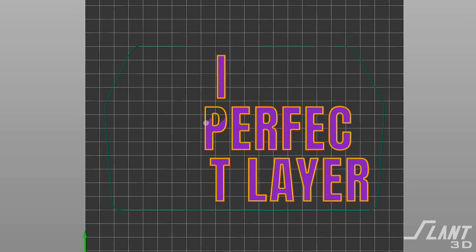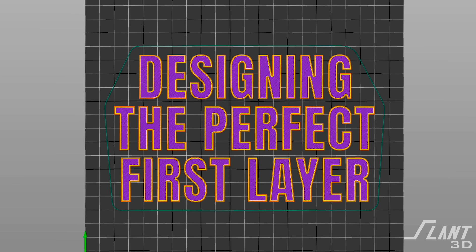When printing any part, the very first thing you have to think about is the very first layer. In this video we're going to talk about how to design the first layer to make sure that it is reliable and able to mass produce a part with the minimum number of errors possible.